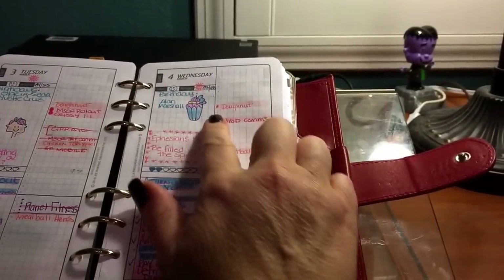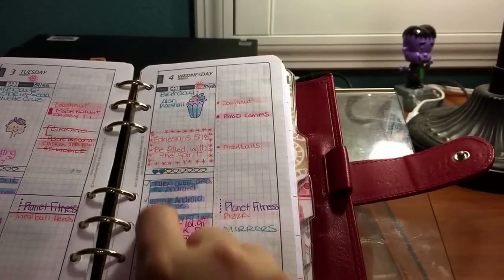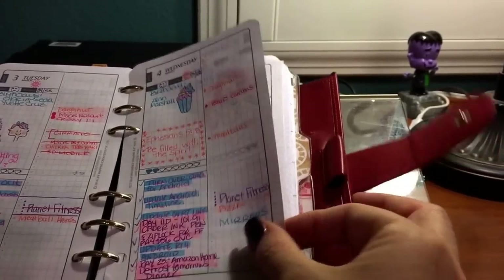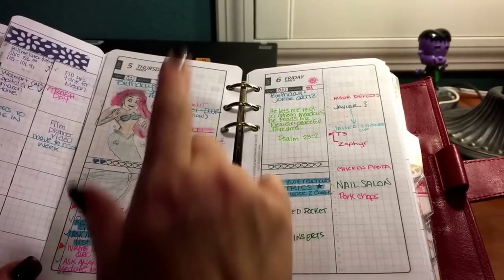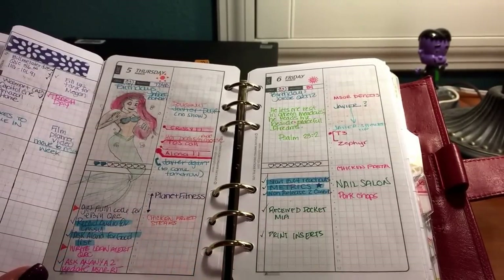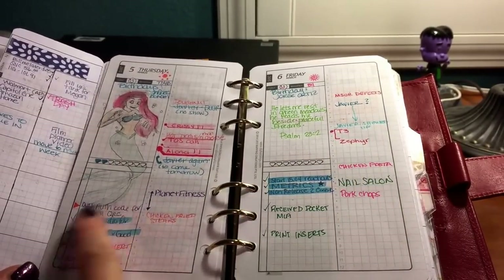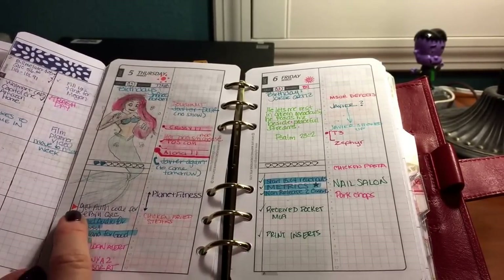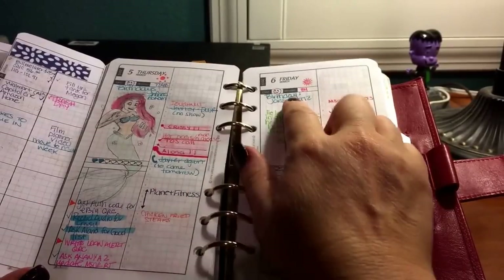On this page I did appointments in red again, doodling, birthdays, scripture, and to-dos. I marked all the to-dos off — the blue ones were work and the pink ones were home or bill related. I tried another doodle on here, then birthdays and appointments. I always try to keep work appointments in red so they pop and I know they're super important.